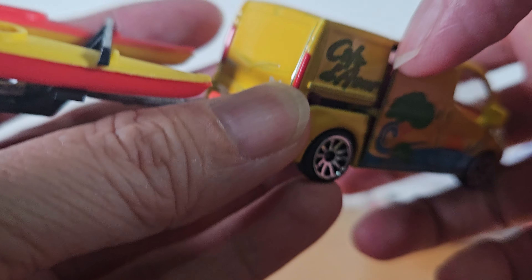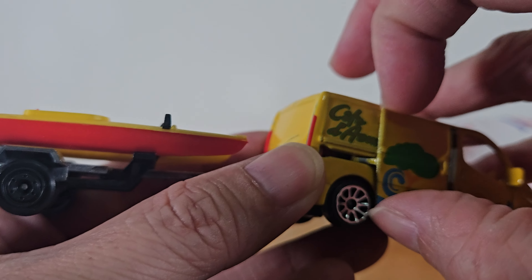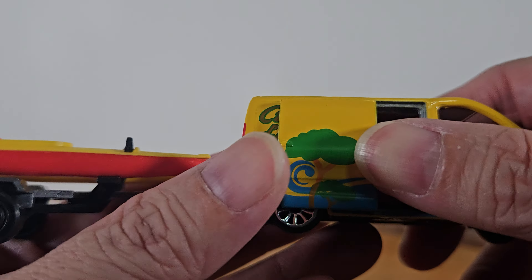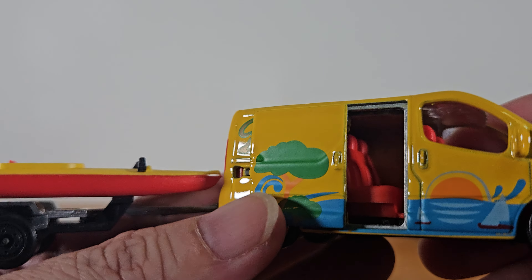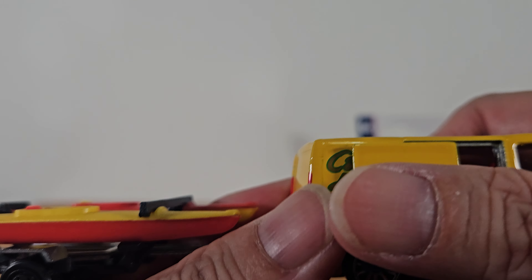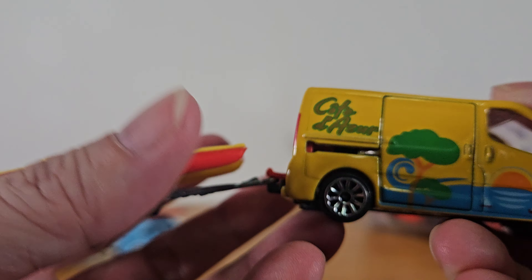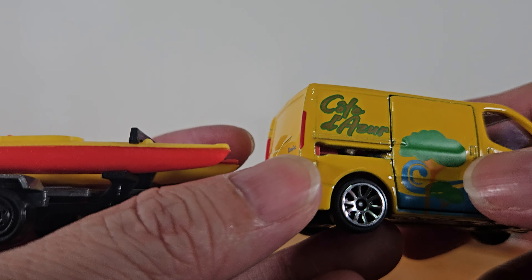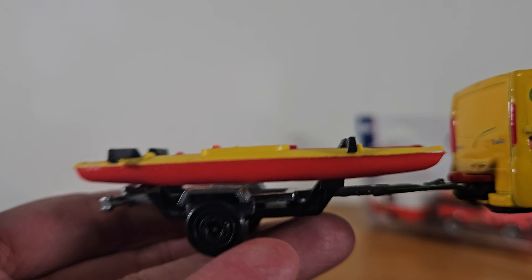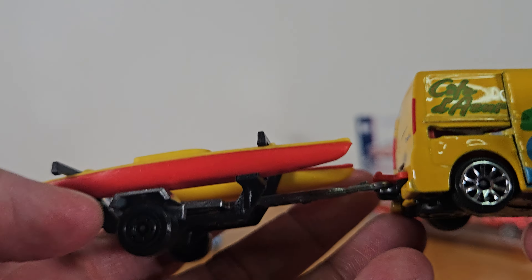I think the door opens — yes! The door can be opened. It can slide open. It's so nice, so cool, like a real van. It can only open on one side door, but wow, very nice. And then I have two kayaks being dragged by it — I believe this one is going to the beach.